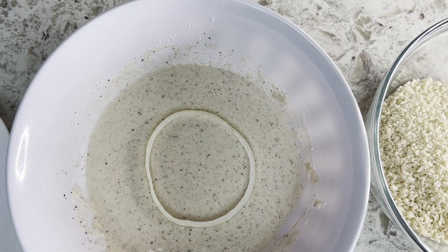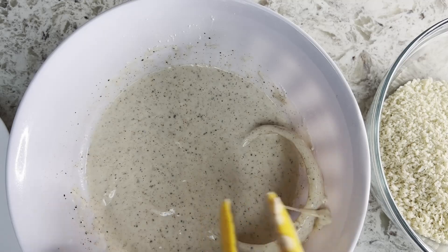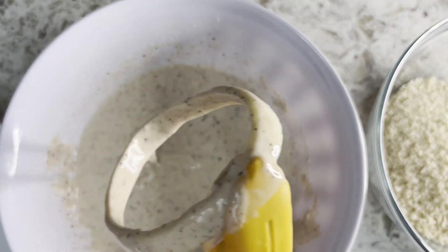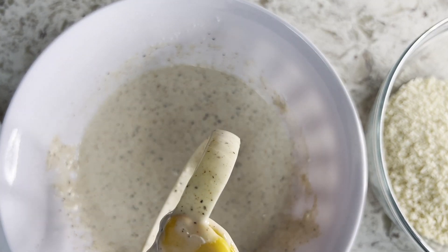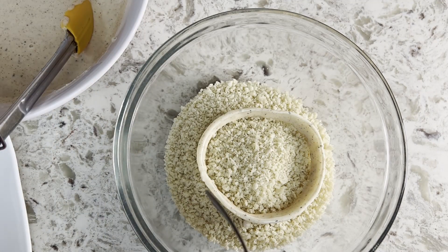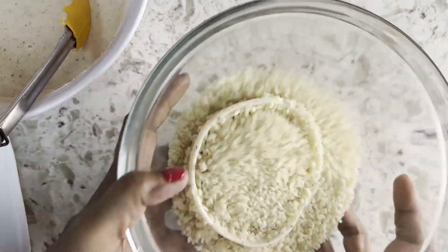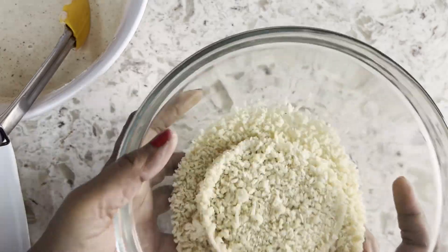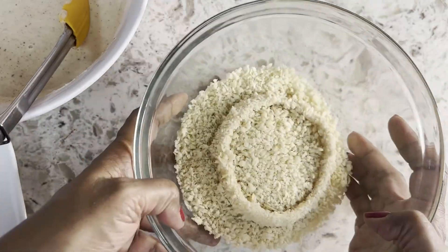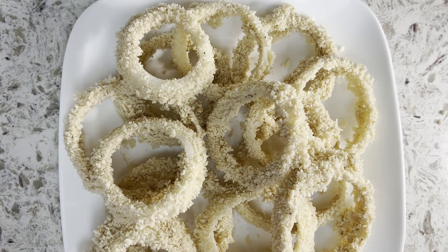First coat the ring in batter, let the excess drip, and then coat in panko breadcrumbs. I have used regular breadcrumbs too, but panko is crunchier. These are ready to be fried.